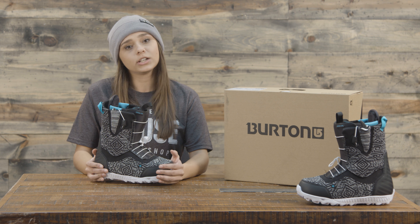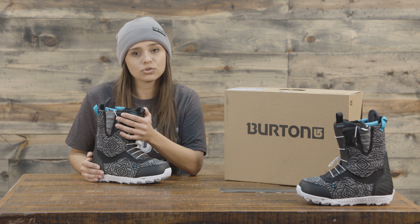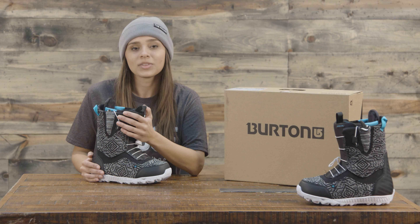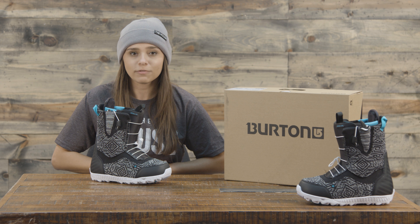There is a one-year warranty on the boot outside of the lifetime warranty on the speed lace, so if you have any issues you can contact Burton and get that all sorted out. You can find the 2018 Burton Ritual LTD women's snowboard boot at thehouse.com.